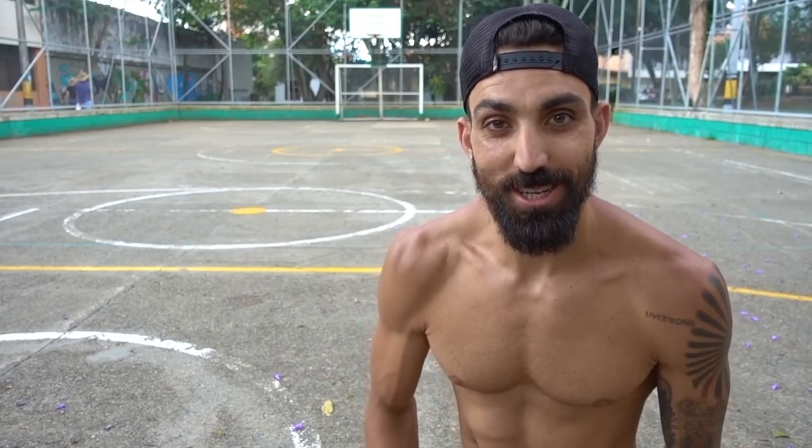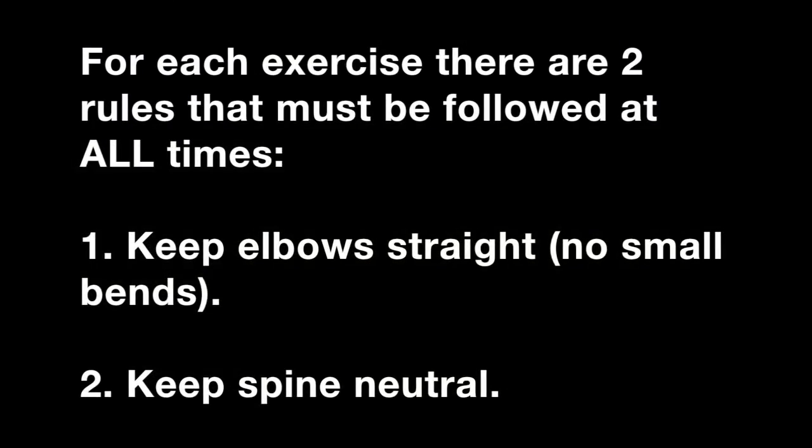Let's get started on some retraction and protraction. There are two main rules to keep in mind during all of these exercises. Number one is to keep elbows straight — no small bends in the elbow, and this is actually harder than it seems. Number two is to keep a neutral spine, so really this means no thrusting your ribcage up.